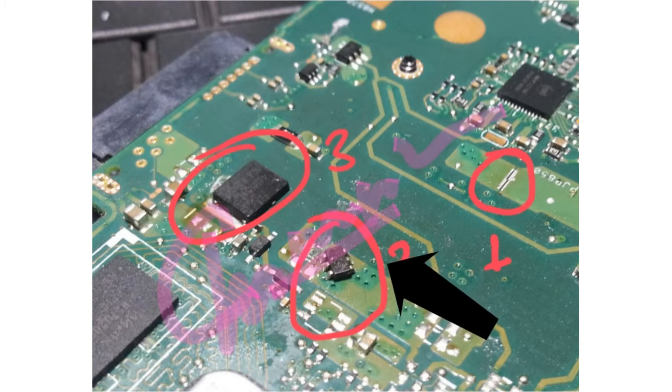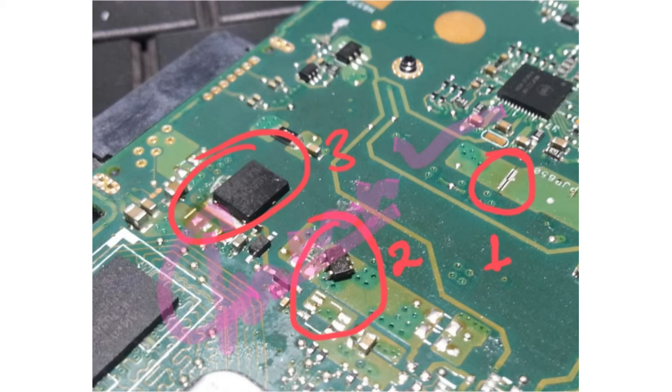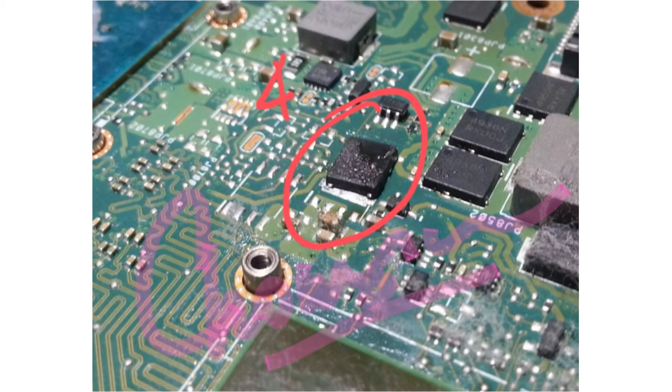Step 3: this MOSFET is also removed — this is an N-channel MOSFET. Step 4: finally, we have to remove this MOSFET. So with these steps, the Nvidia VGA chipset is no longer active, and will automatically use the standard VGA, and the laptop can still be used normally.